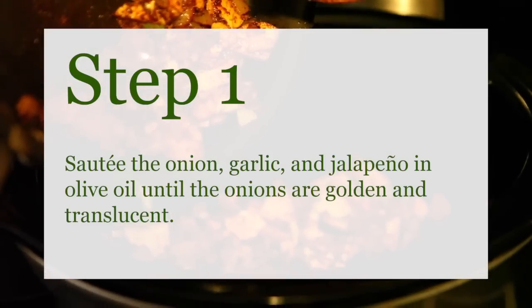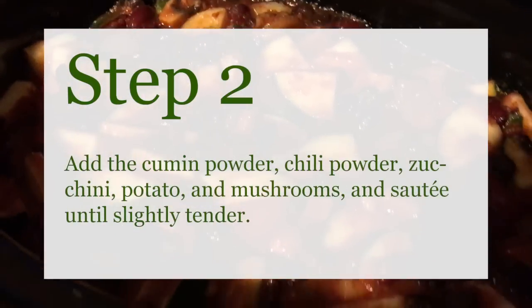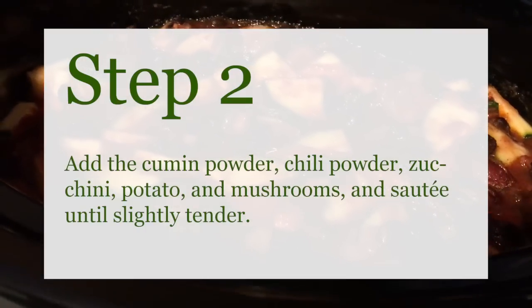Start by sautéing the onion, garlic, and jalapeño in olive oil. After the onions are golden and translucent, add the cumin, chili powder, zucchini, potato, and mushrooms until slightly tender.